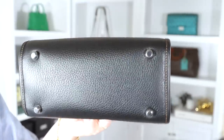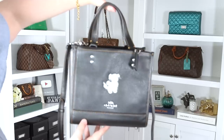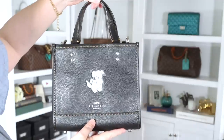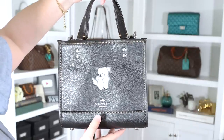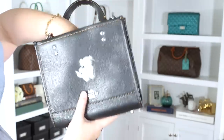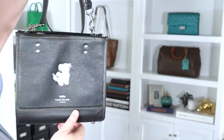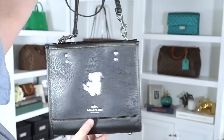It does have feet on the bottom, and on each side it has a D-ring to attach the crossbody strap. Now the Dempsey Tote is the Coach outlet answer to the Coach boutique Field Tote. One thing I really prefer about the Dempsey bags is that these handles fold in and hide away, so when you have the crossbody or shoulder strap on the bag they're not flopping around. Whereas on the Field Tote from the boutique, the handles stick up the whole time and don't fold down at all.